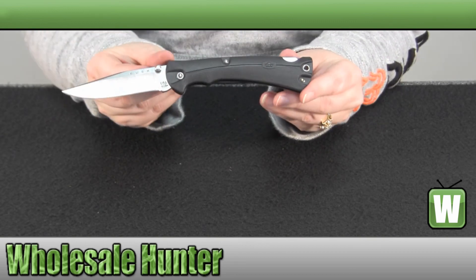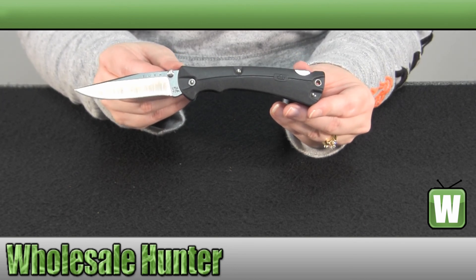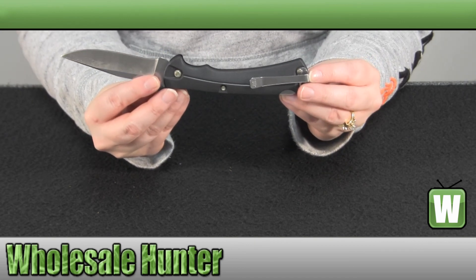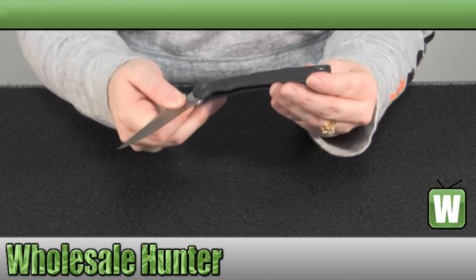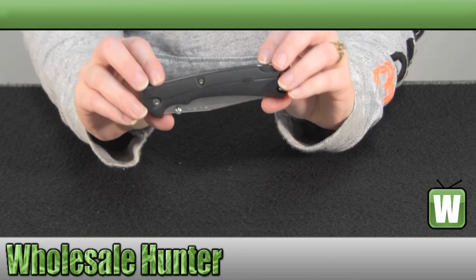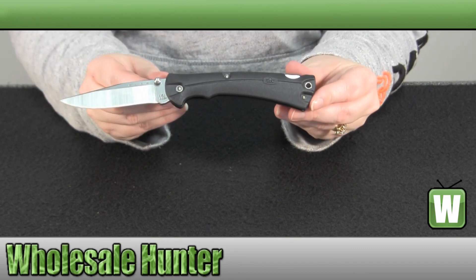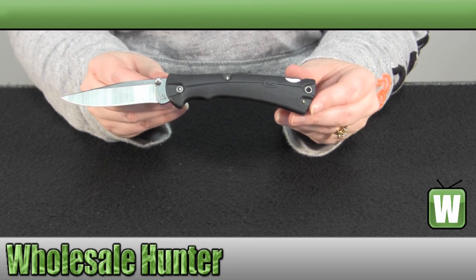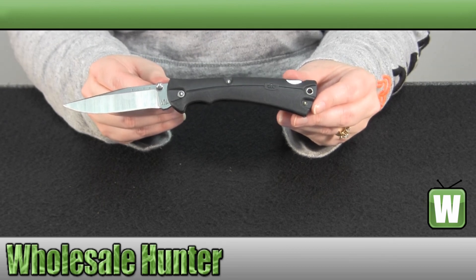Again, your blade is a 3 and 5/8 inch 420HC stainless steel satin finish. And there is your stainless steel pocket belt boot clip. And again, this has been the unboxing video for your large folding Bucklite Max made by Buck Knives, manufacturer number 486 BKS.